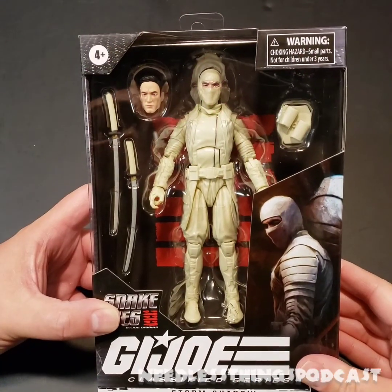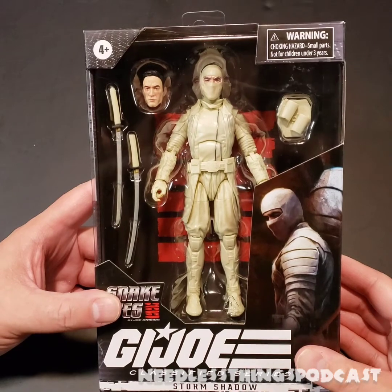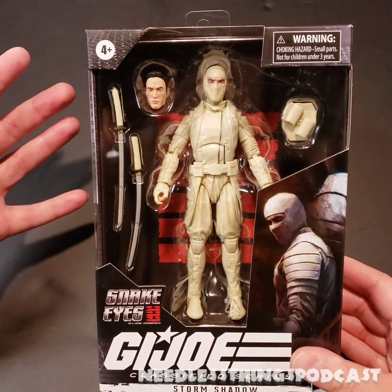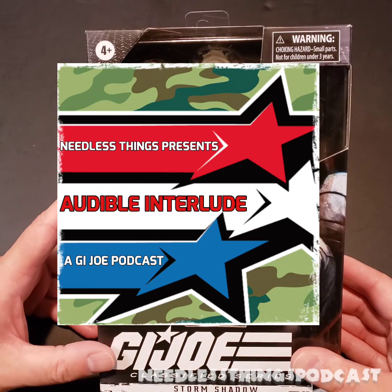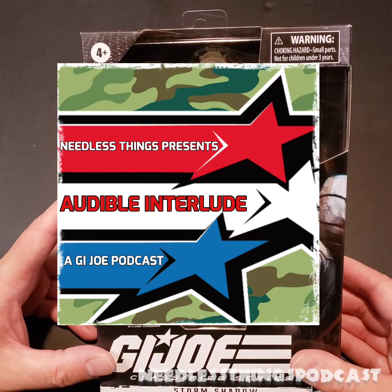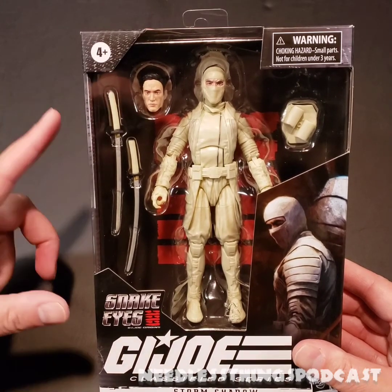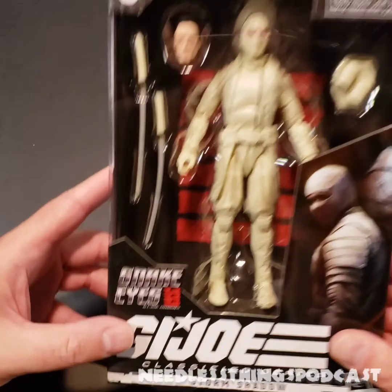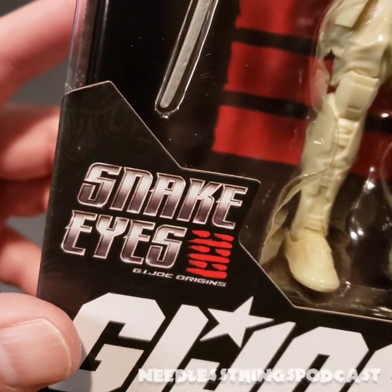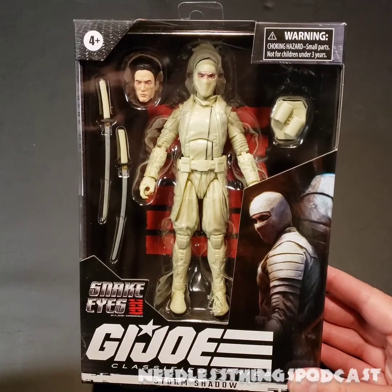Hey Phantom Maniacs, welcome to the newest unboxing here on the Needless Things YouTube channel. Today's unboxing is brought to you by Audible Interlude, a G.I. Joe podcast available the first Friday of every month. This week we have a very special special mission where we review Snake Eyes: G.I. Joe Origins, so please check that out wherever you find your podcasts.